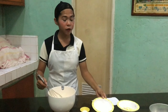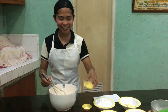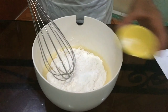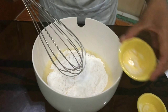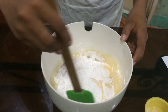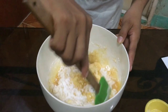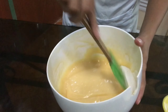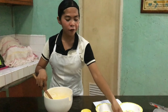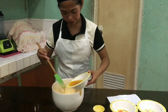Okay, after that, we can add now the 1 cup of all-purpose flour, 1 teaspoon of baking powder, and 1 1/4 teaspoon of salt. Okay, so I think there are no lumps already. Now we can add the 1 1/4 cup of butter and make a smooth cake batter.